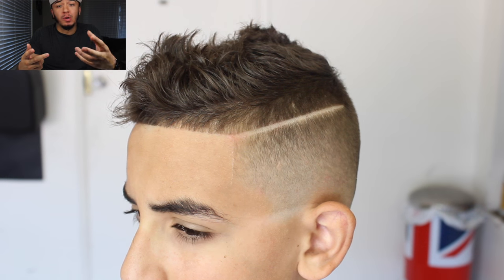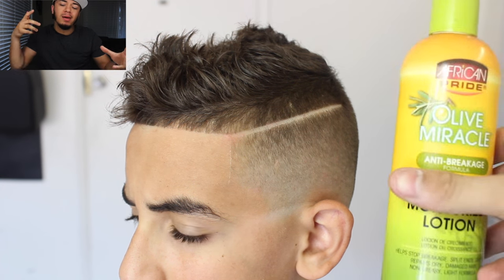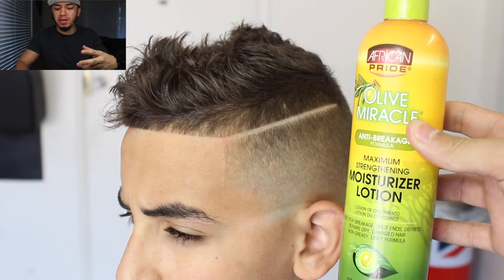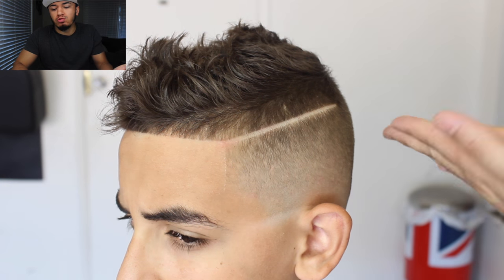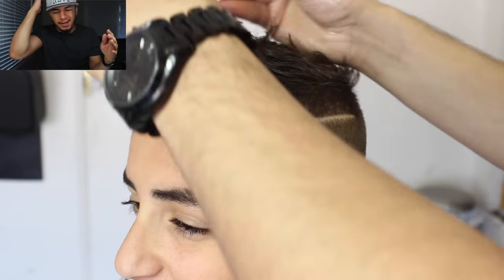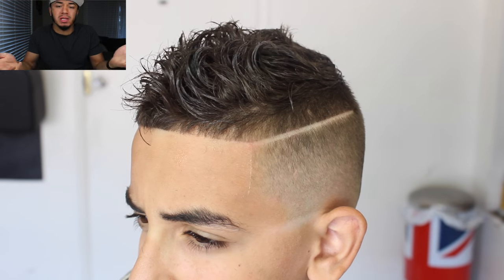His hair looks dope as is, but I put some moisturizer — I call it my hydrate — it makes the hair look hydrated and healthy, not so dry. I rub that into his hair and from there you can style it however you want. We ended up sticking with a natural comb over look — I could have done something more elaborate but it's what the client wanted.